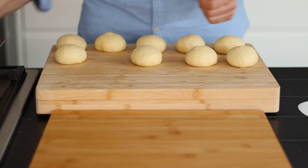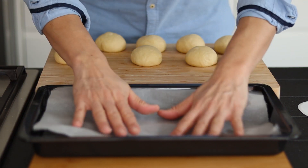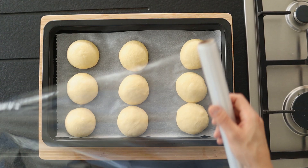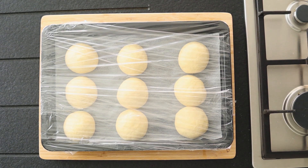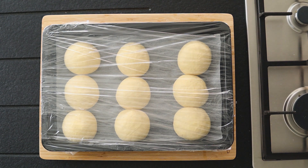Arrange the buns about a centimeter or 2 — which is a half inch to 1 inch — apart on a parchment-lined baking tray. Cover the tray with plastic wrap and let the buns rise until doubled, for about 45 minutes. In the meantime, preheat your oven to 190 degrees Celsius or 375 degrees Fahrenheit.